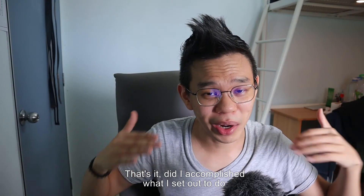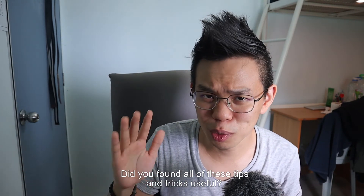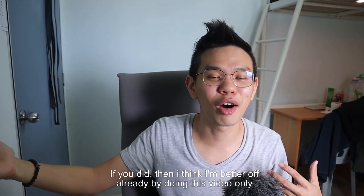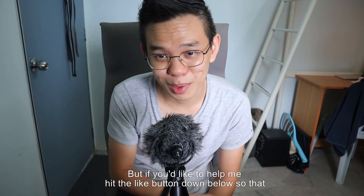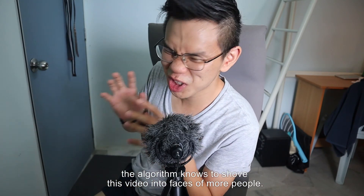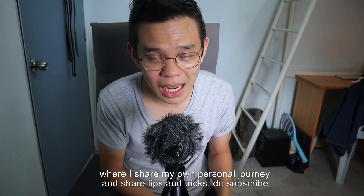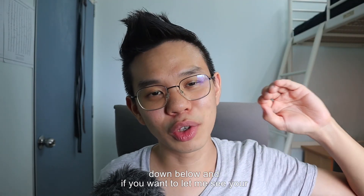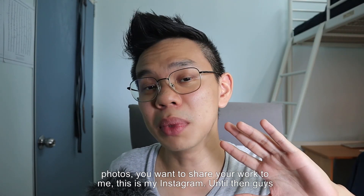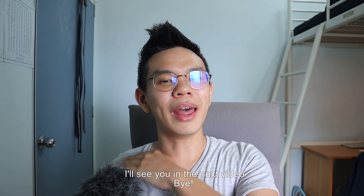That's it! Did I accomplish what I set out to do? Did I help you? Did you find all of these tips and tricks useful? If you did, hit the like button down below so the algorithm shows this video to more people. If you want to see more videos like this where I share my personal journey and tips and tricks, do subscribe. And if you want to share your work with me, here is my Instagram. Until then, I'll see you in the next video — bye!